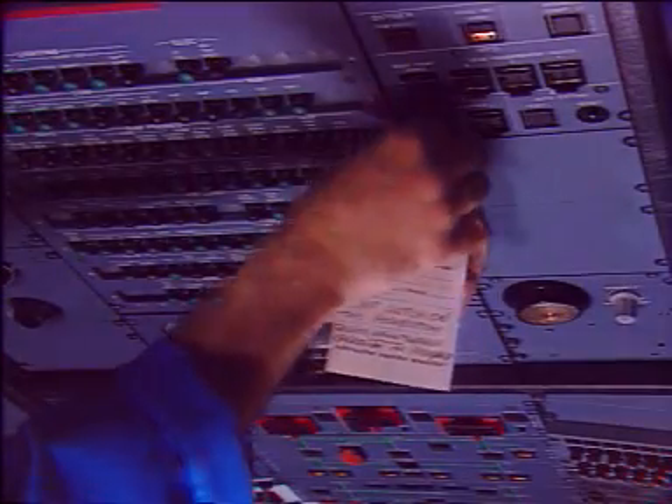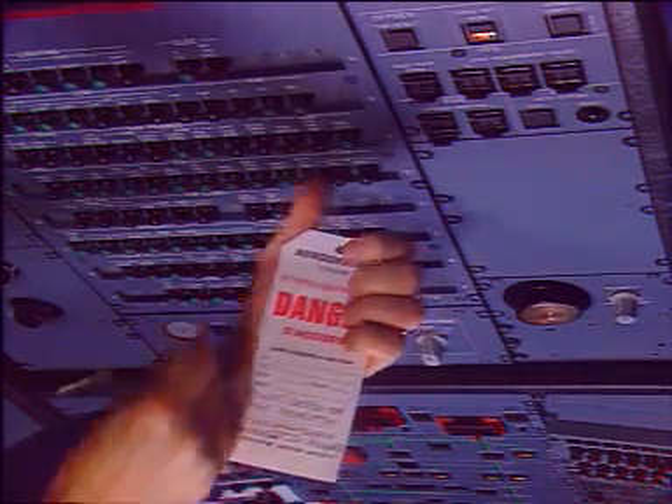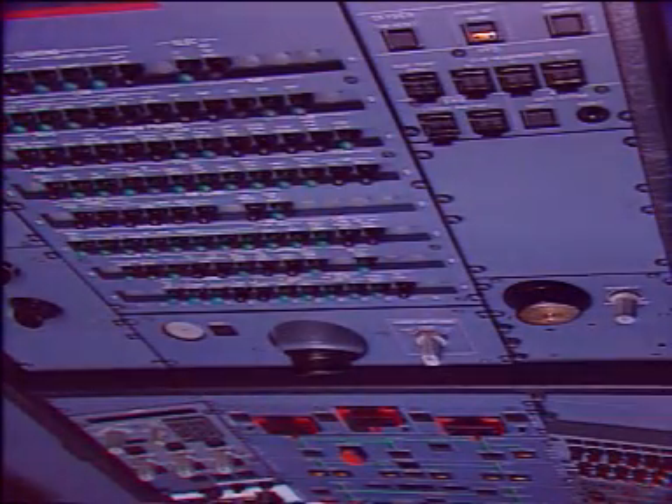Finally, in the cockpit, remove the warning notices from the panels and the slats control lever.